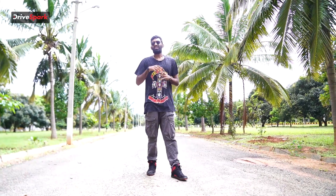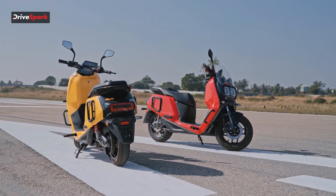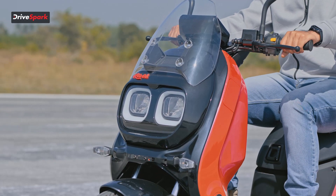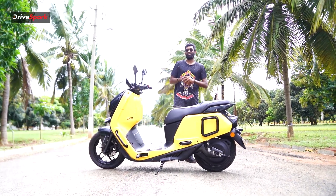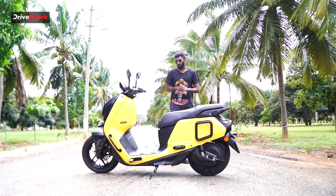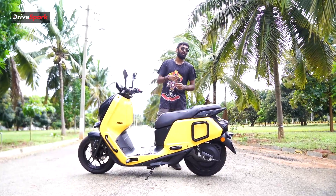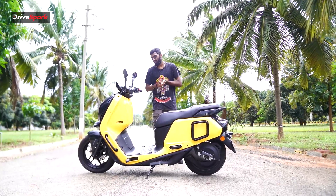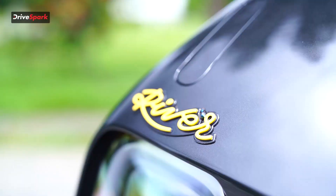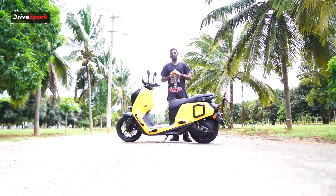The River Indy comes at a price of Rs. 1,25,000 ex-showroom and is available in three colour options: yellow, blue, and red — all super eye-catching colours suiting the newer generation. This was a short ride review on the River Indy. Stay tuned for when we get the scooter for a proper long-term review to see the actual range on various modes and how it performs on daily commutes. Please like, share, and comment below what you think of the River Indy. This is Vedan Johari, signing off.